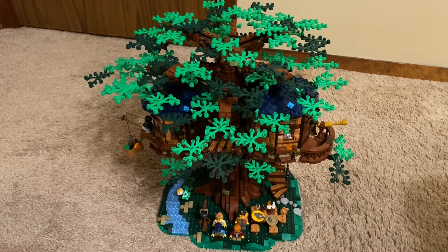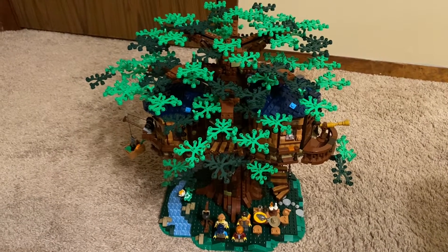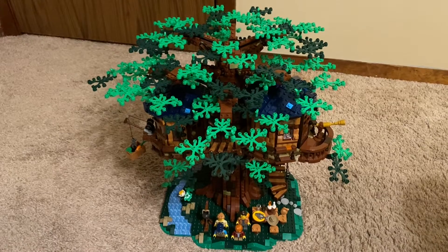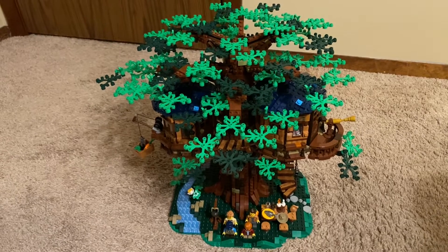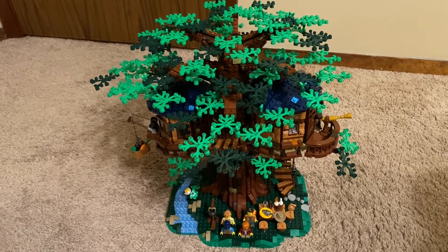Greetings and welcome once again to all the people taking the time to watch this video and follow this channel. It's me, the AFOL Champ — the Adult Fan of LEGO Champion — and I've got a set review today. This isn't a collectible minifigure or a video bandmate or something. This is Set 21318, the Ideas Treehouse.